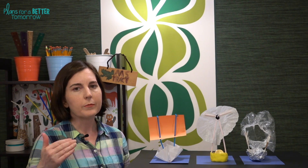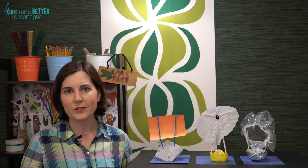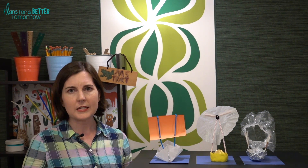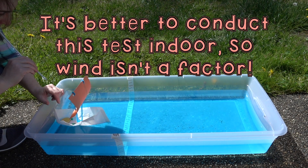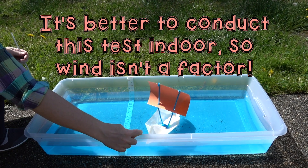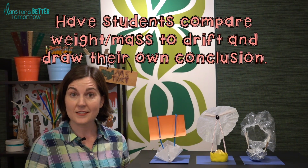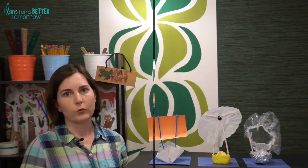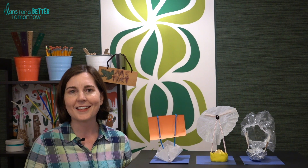A straight sailing test would just be to time the boat from the start to the finish line. But if you want to try something different, one idea is to focus on the relationship between mass and inertia. You can tape a line with masking tape in the bin before you fill it with water, have the students power the boat up until that point and then stop, then see how much the boat drifts on its own past that point and measure it. For that test, you'll need a scale so students can determine the mass or weight of their boat.